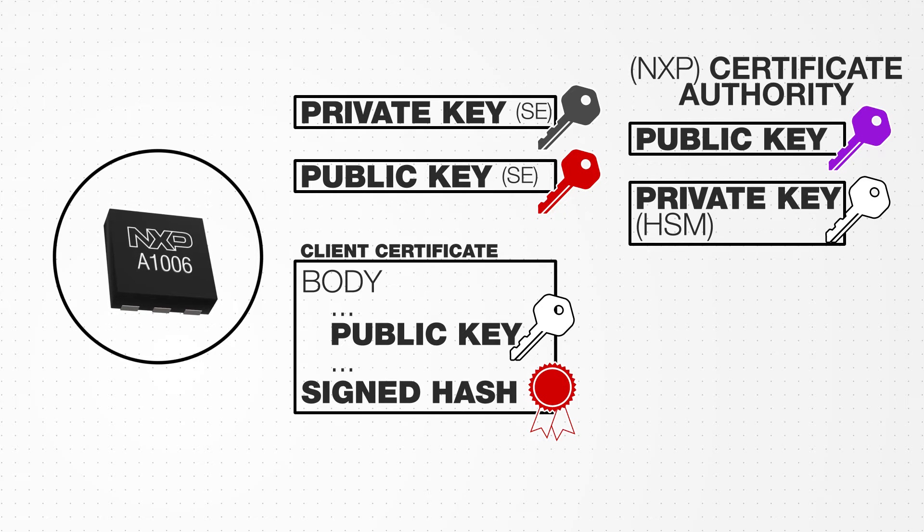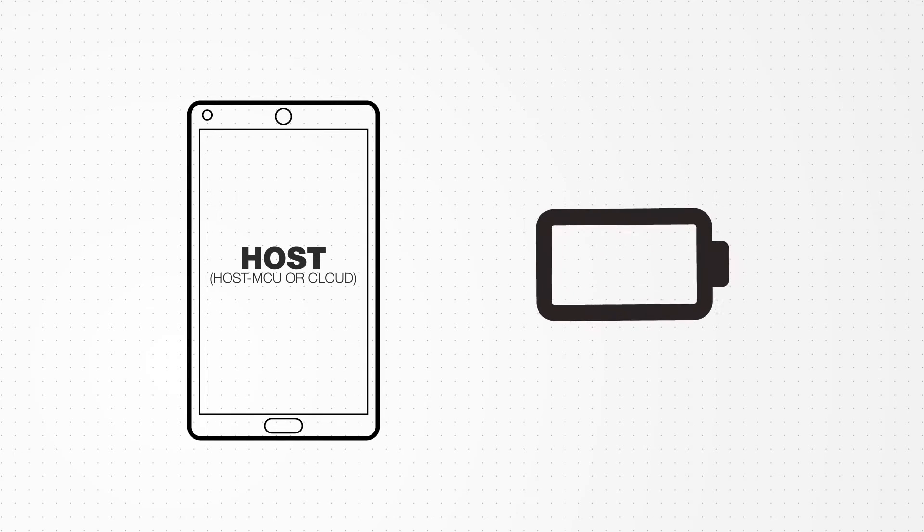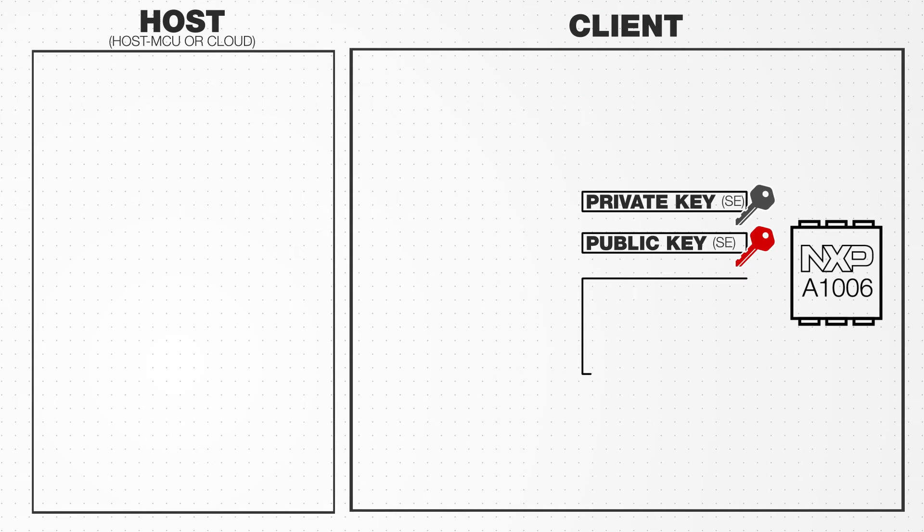This signing happens within NXP's secure manufacturing line before insertion during wafer testing. In this example, a cell phone will act as the host device and a battery will act as a client. An A1006 Secure Authenticator is embedded in each battery to ensure the battery's authenticity.